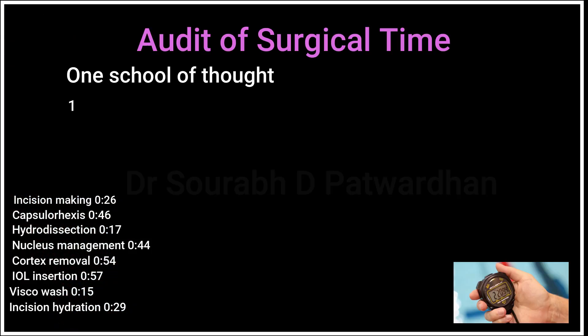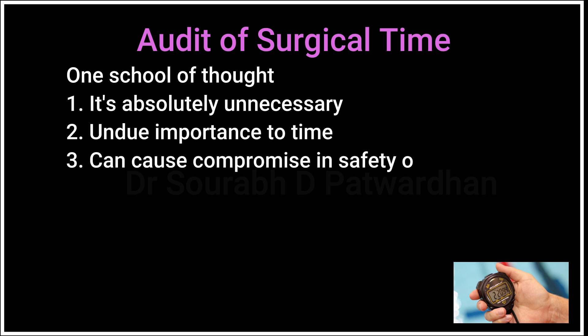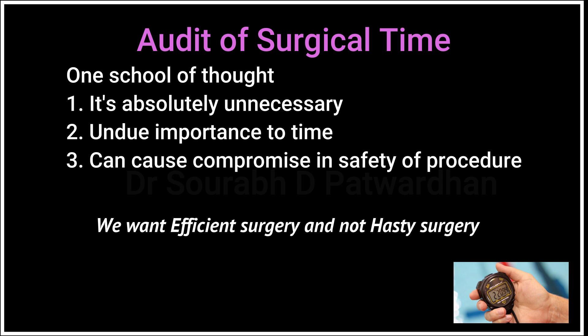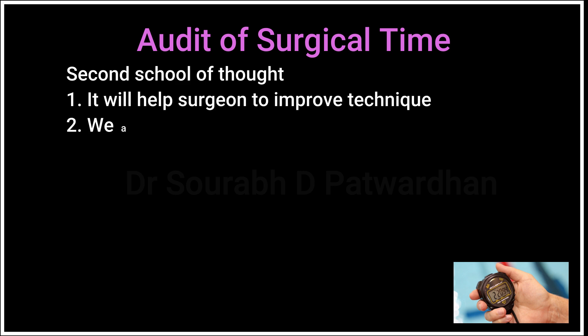Regarding the audit of surgical time, one school of thought completely disagrees with it — saying it is absolutely unnecessary, gives undue importance to time, and can compromise the safety of the procedure. We must remember we want efficient surgery and not hasty surgery. The second school of thought says that auditing surgical time will definitely help the surgeon improve their technique. We are focusing on efficiency here, not speed.